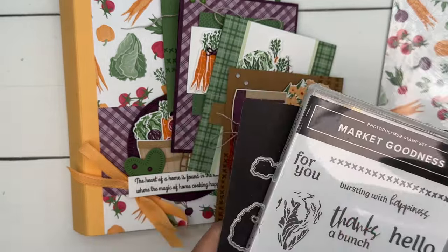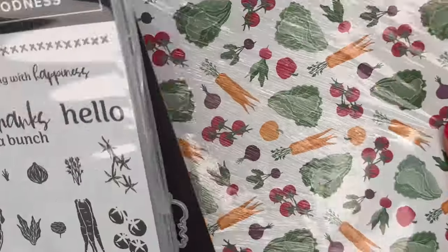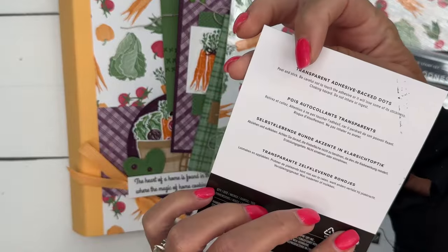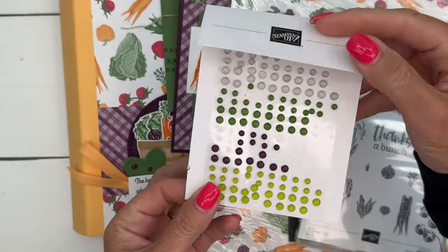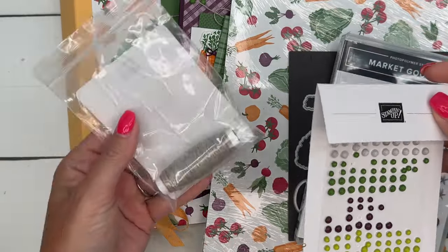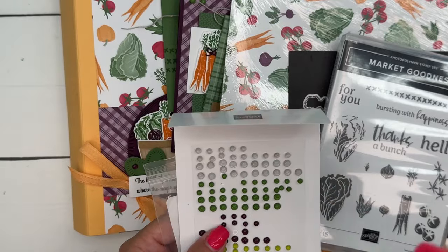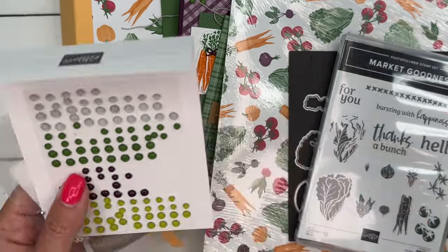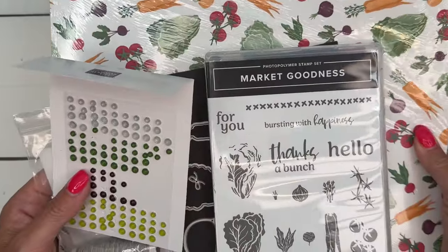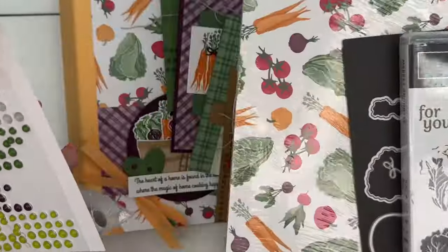Option one includes the kit, the bundle, a pack of designer series paper in a 12 by 12 pack, a pack of transparent adhesive back dots — you'll have lots left over of the paper and the dots — as well as a pack of linen thread. This option is $84 including shipping. I do ship the paper in 12 by 12 so you can cut it down yourself and use it however you want, including for scrapbooking.